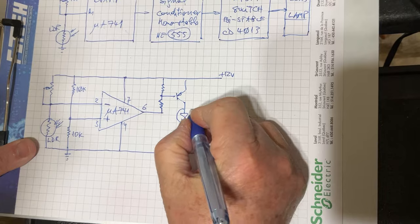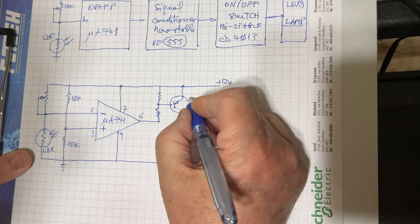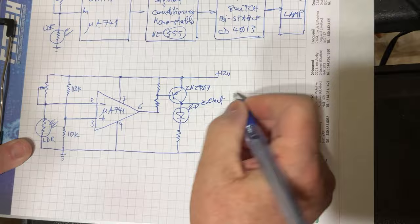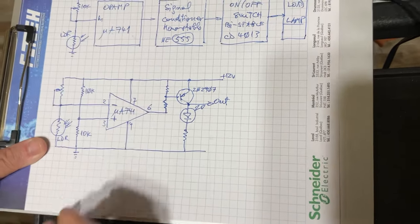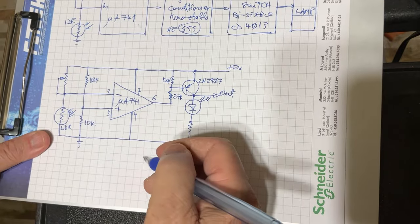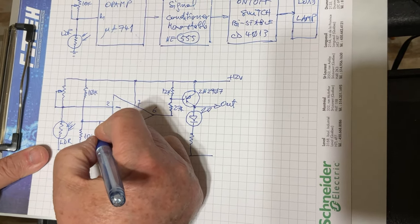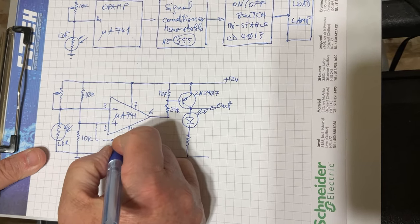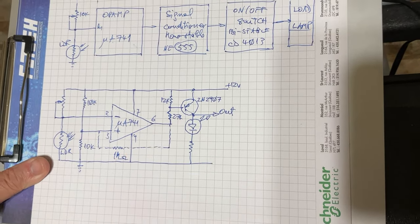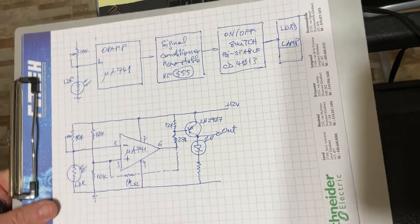At the output we have two resistors and finally a PNP transistor - I'm using the 2N2907. There's also an LED to monitor what happens. The resistor values are: 12 kilohms and 27 kilohms. Optionally, you can place a 1 megohm resistor here for a little hysteresis. The potentiometer is 10 kilohms on pin 2.